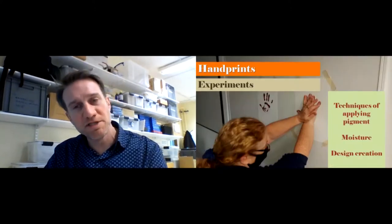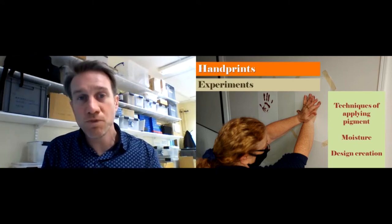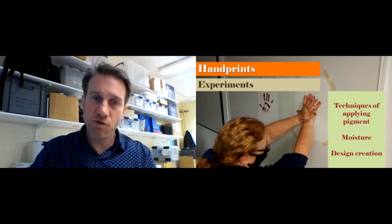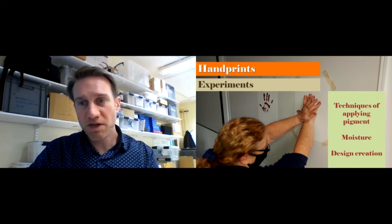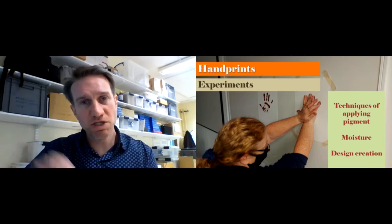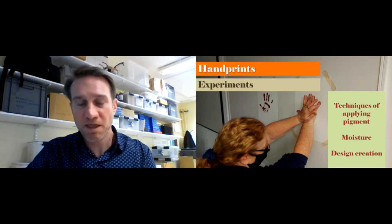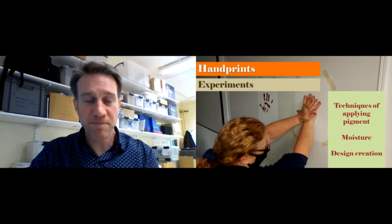We did a lot of experiments and discussed many factors with the class — things we could control or which may influence the final result. Some of the things we looked at include the actual paste itself, the pigment and various recipes from moisture content, down to the moisture of the medium being put onto the rock surface. We used different papers, sometimes wetting them to see if they absorbed more pigment. We also looked at a few different methods for design creation which could result in different outputs.